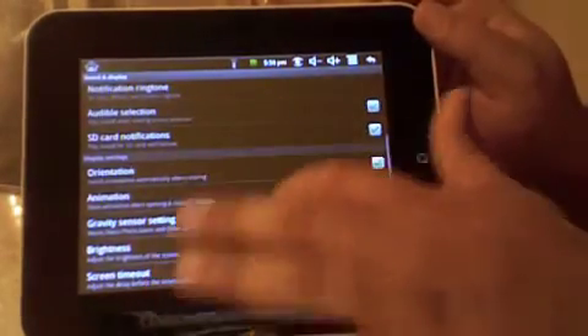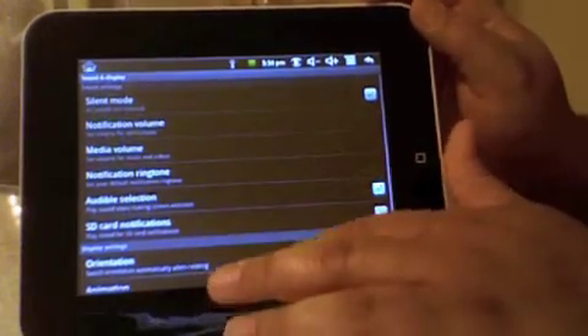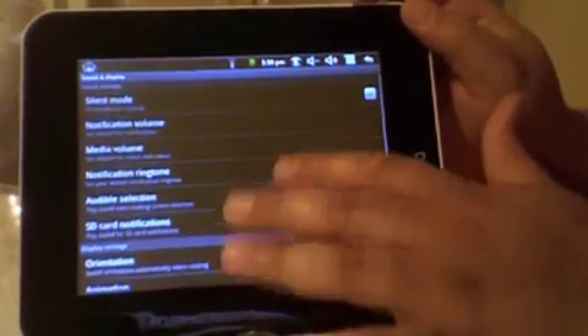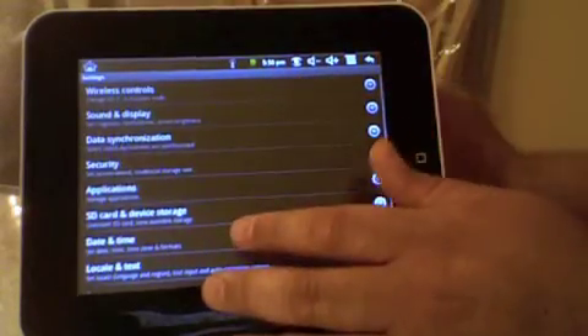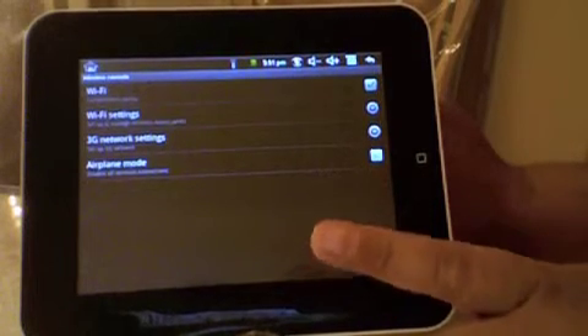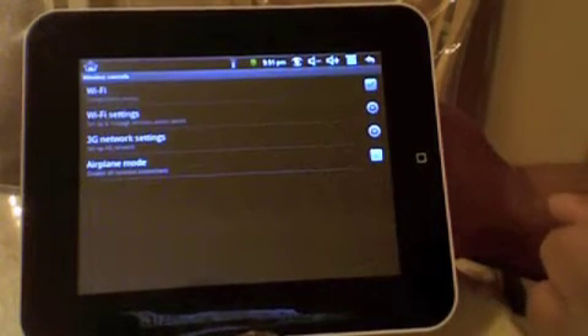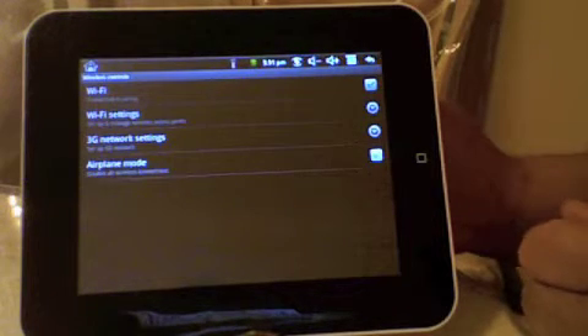Your last one is your WiFi setting. Let's go back. Your wireless control. I have my WiFi on even though I'm not using it, but if you want to you can turn it off. And that really saves your battery power. I don't know why it's got 3G network settings, because this is a WiFi only model.